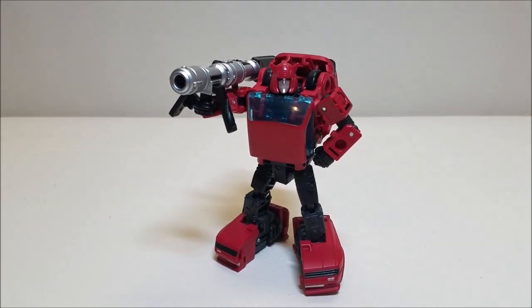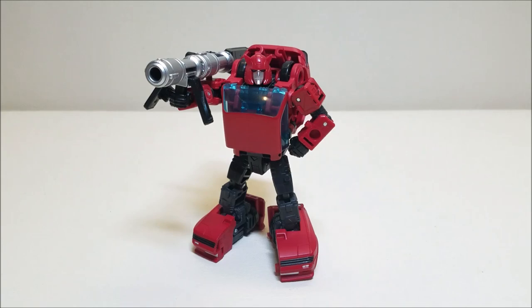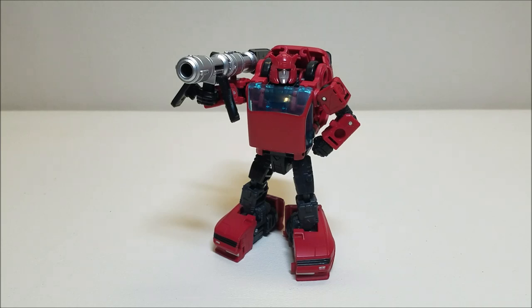I'm having a lot of fun with these Earthrise figures. They've knocked them out of the park so far. There are always minor complaints you can find, but overall these are fantastic figures and I'm having a lot of fun with them. And I think that about covers the Transformers Earthrise War for Cybertron Cliffjumper.